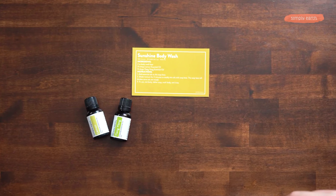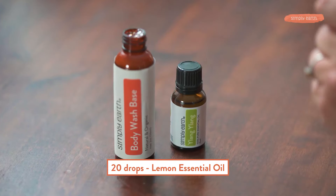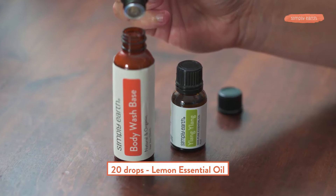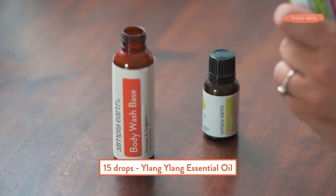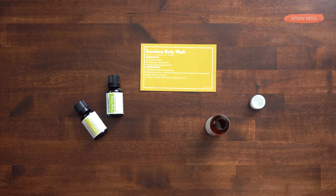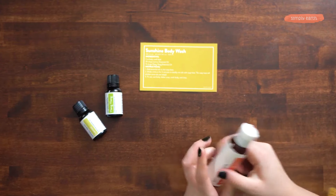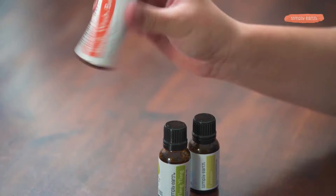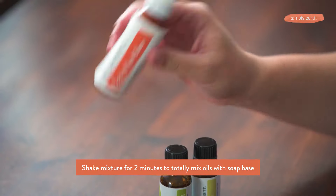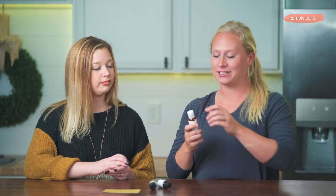Just take the cap off, add 20 drops of lemon and then 15 drops of ylang ylang. Once you have those oils added, put the cap back on and shake to mix. As the essential oils get mixed in, it's going to thicken up, and if you're using a clear container you'll notice that it looks cloudy. Over time it will clear up and become thin again.